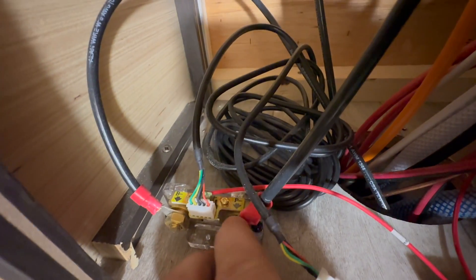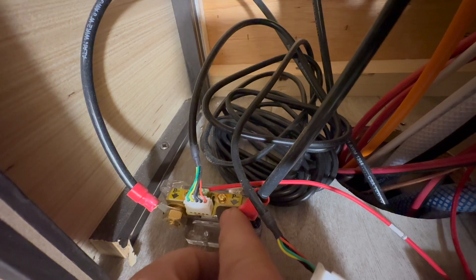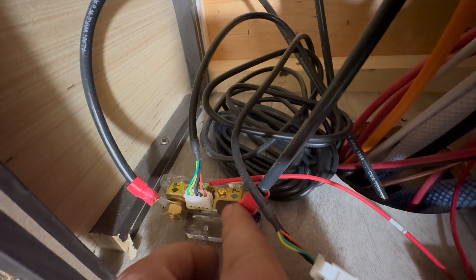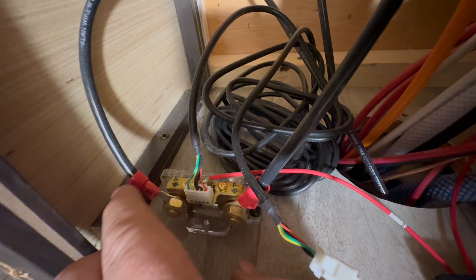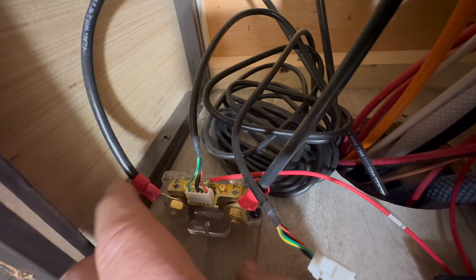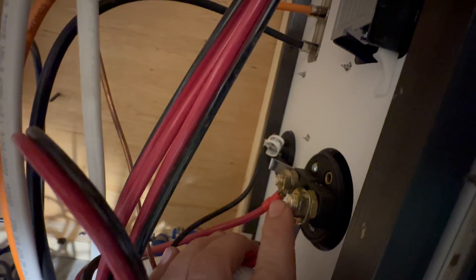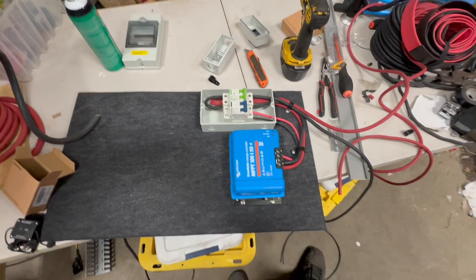We'll be connecting to the P-minus terminal — we want all of our loads on this side. The battery minus goes to the battery and that's only to the battery. So when we put the battery in here, we will connect it directly to there. On this side, we will connect the positives to the positive post on here.